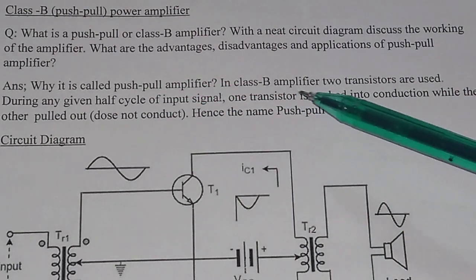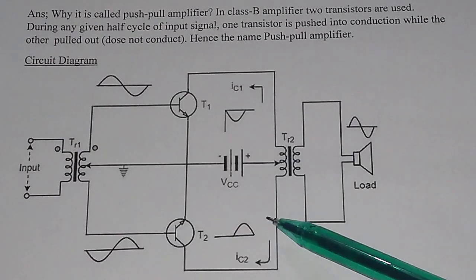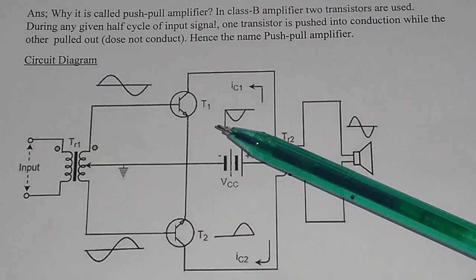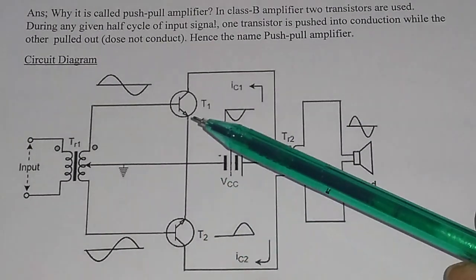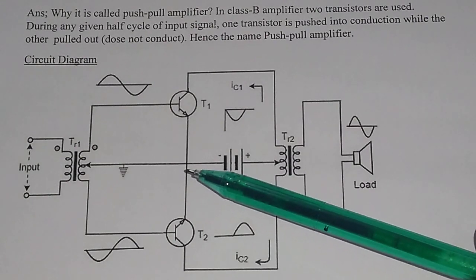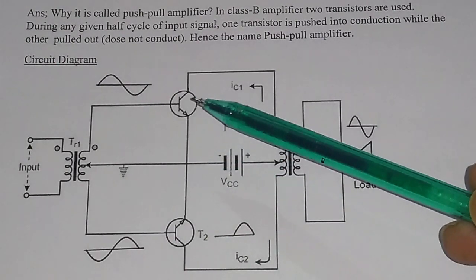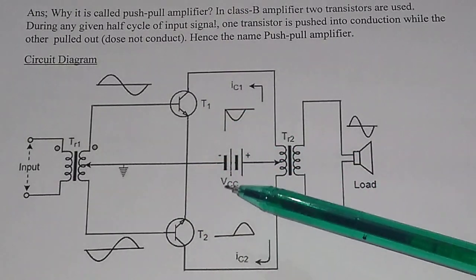In class B amplifier, two transistors are used. In this diagram you can see, this is the circuit diagram for a class B amplifier. In this class B amplifier, two transistors — this is one transistor and this is another transistor — so two transistors are used. And during any given half cycle of the input signal, one transistor is pushed into conduction, but the other transistor does not conduct. That is why it is called a push-pull amplifier.